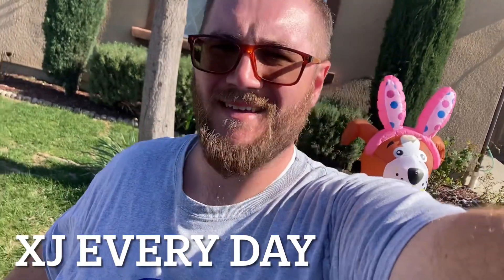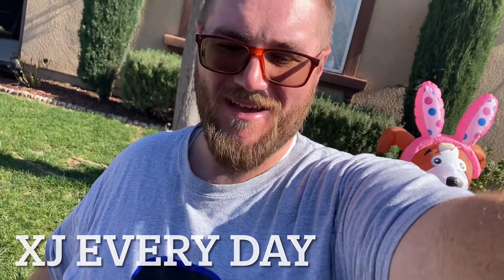Hey, welcome to XJ Every Day. If you're like me, you have an XJ that has a low oil pressure problem.